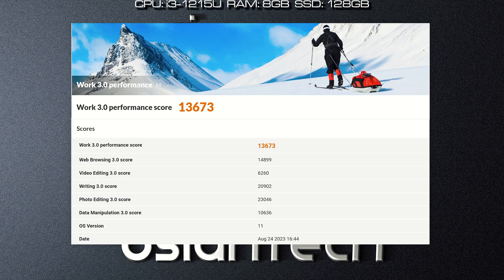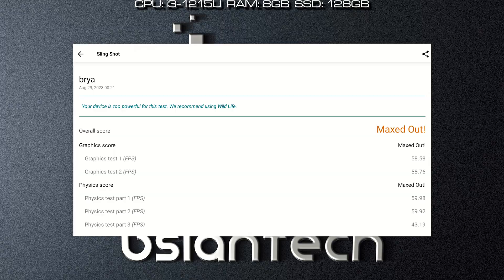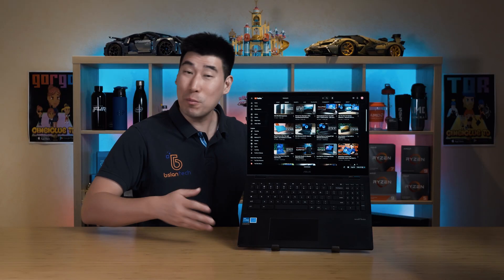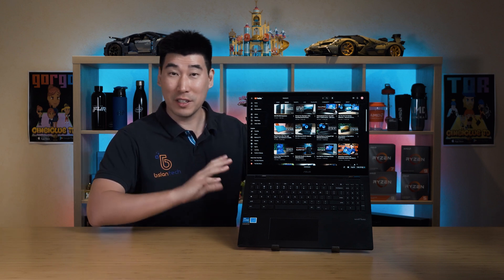I've managed to run two benchmarks and here are the results for PC Mark and 3D Mark.